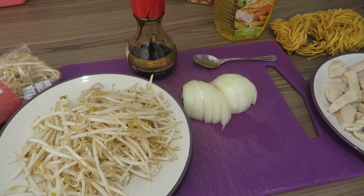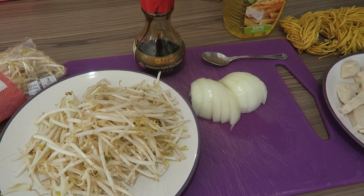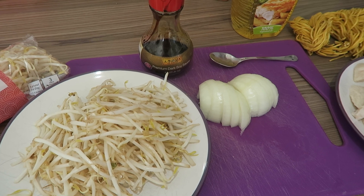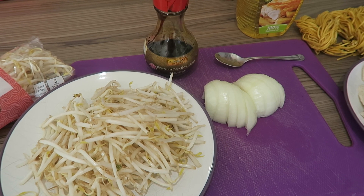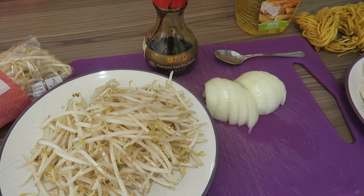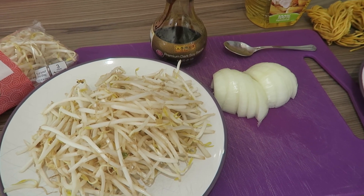Hi there and welcome back to my channel. Today's video is how to make chicken chow mein — this is my version of how we make it. This was a highly requested video; quite a few of you asked when I did a meals-of-the-day video where I showed our chicken chow mein, and you requested that I film a video of how we make it.